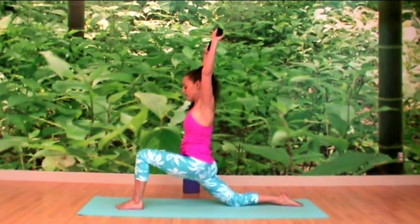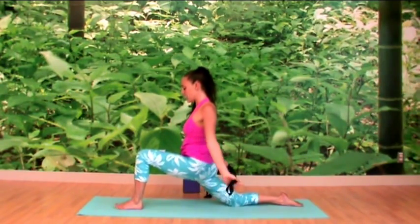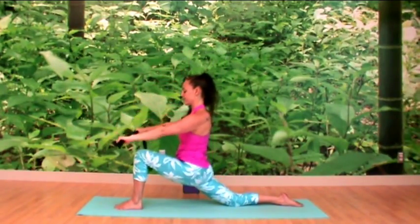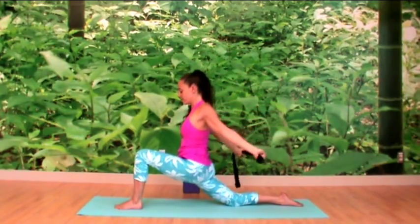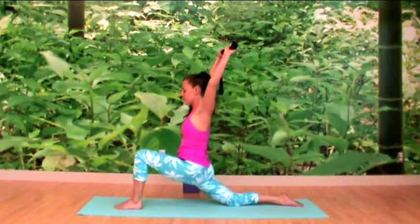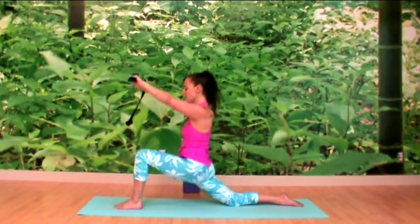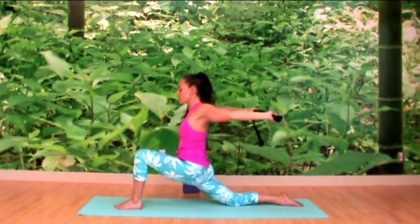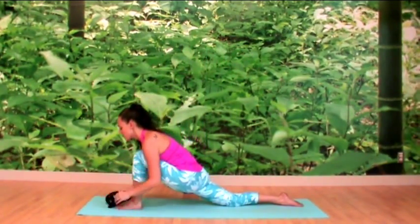Inhale, arms rise; exhale to lower behind you. Inhale, lifting from the root, lengthening; exhale, softening. Opening through the chest and shoulders. Last round — inhale, then exhale. Then we inhale the arms up, and exhale — softly melt down, placing the strap to the side.